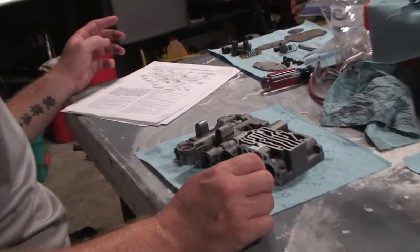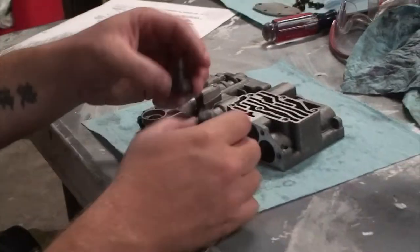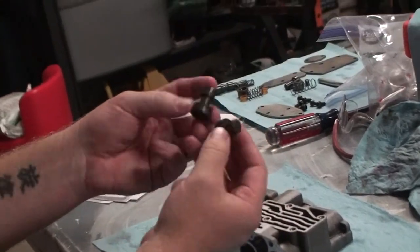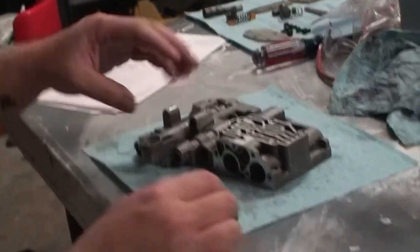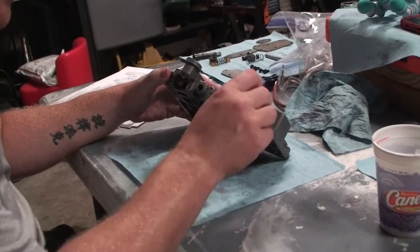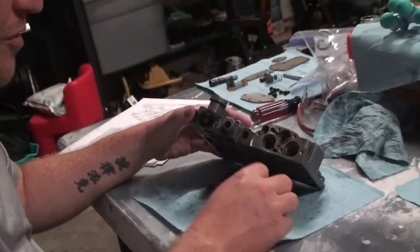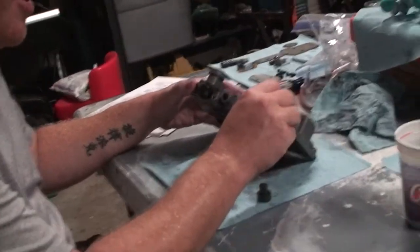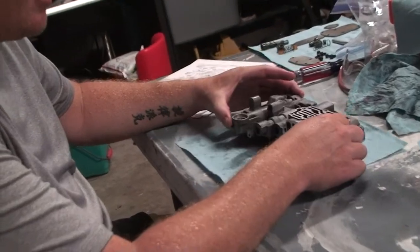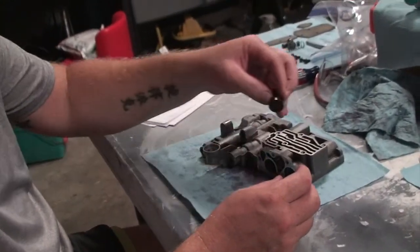The first thing we're going to put in is the 1-2 governor plug. There are actually two plugs. They look pretty similar from the end, but they're obviously dissimilar when you look at them from the other direction. They only fit one way. One can fit in either side, but if you put the short one in the wrong side, then the other one won't go in. So it's pretty easy to keep track of.